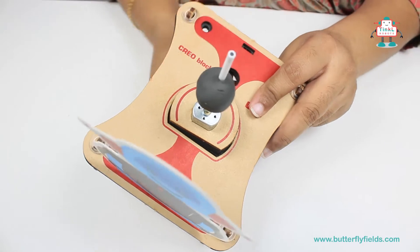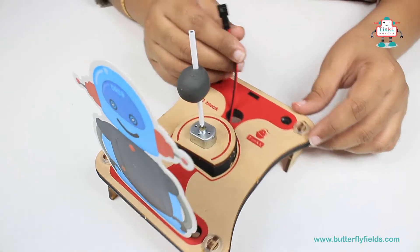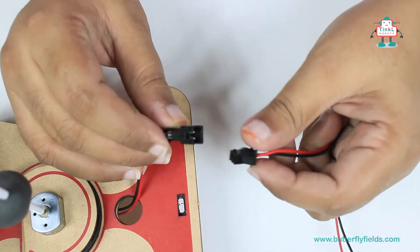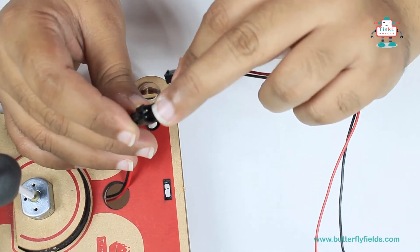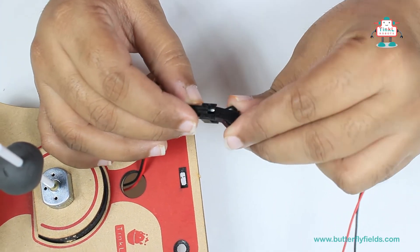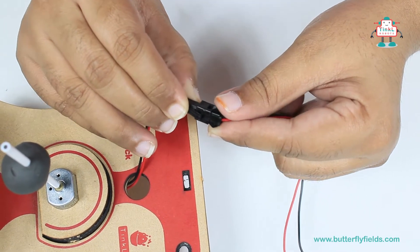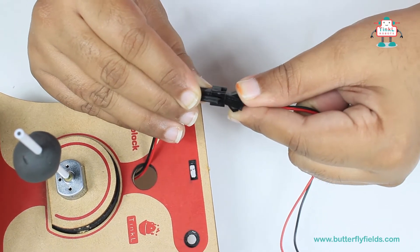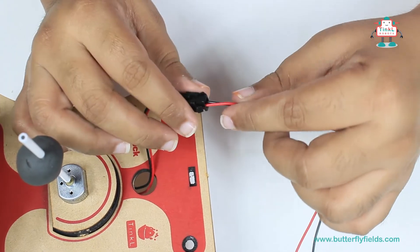Now let's fix this into the motor. Pass the motor wire from the hole and connect the connector. Now connect the motor bit to the connector. See that the pins and the holes match each other. When you want to remove this, you have to press and then remove it. Make sure that the connections are intact.